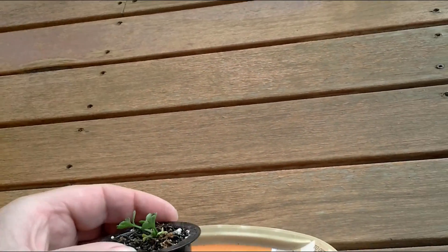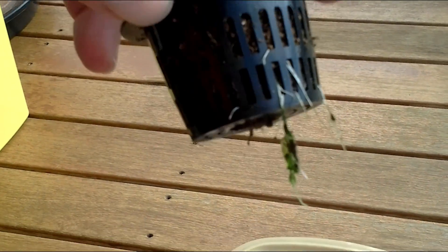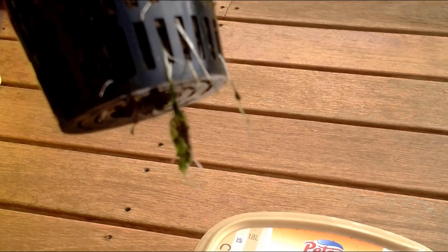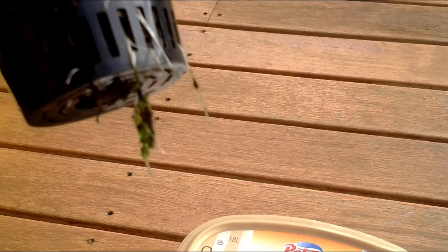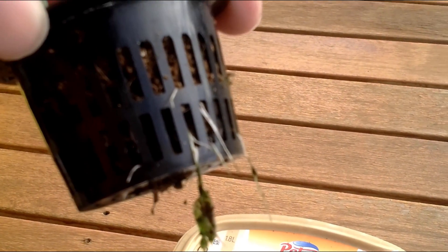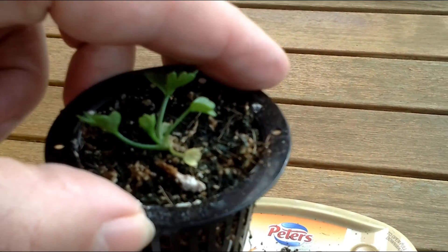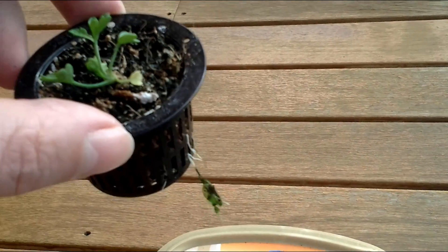Around the other side — hang on — yep, root system coming on. So she is starting to grow. The experiment seems to be going well so far on wheel parsley cracking, so I'm pretty happy with that.